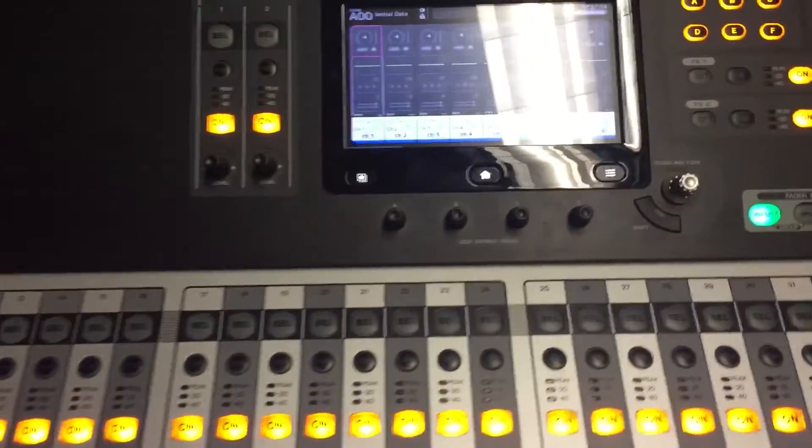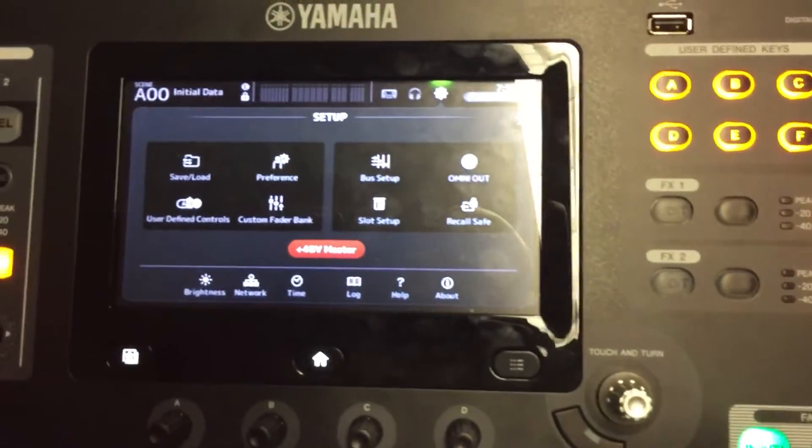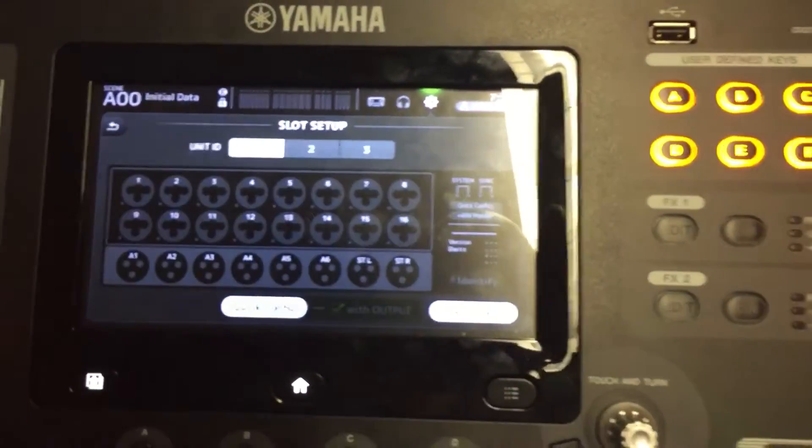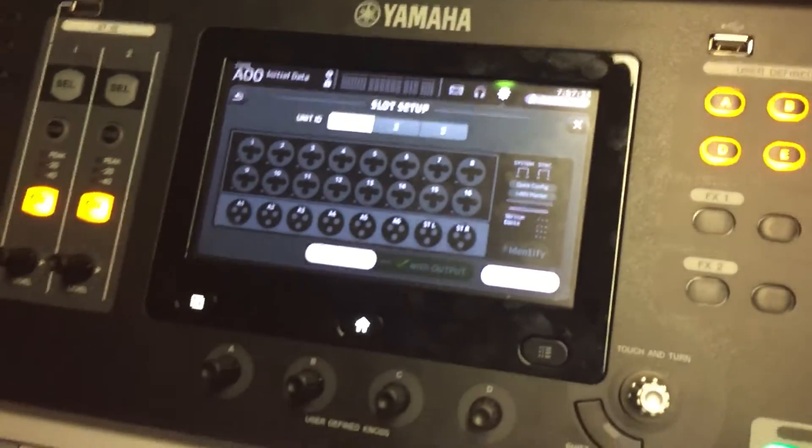To connect the TIO to a TF console, press the gear at the top, go to slot setup, and you'll see that you have the TIO here and nothing's connected yet.